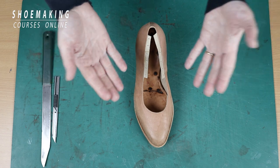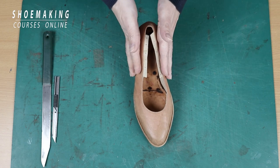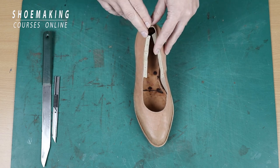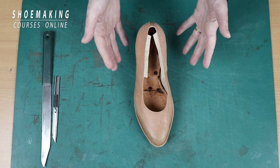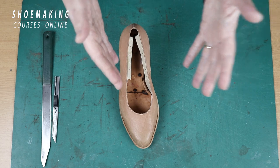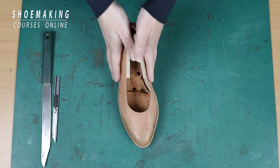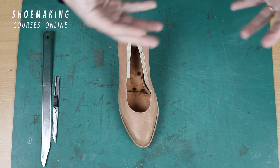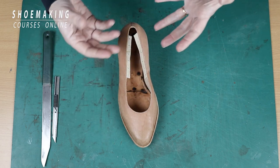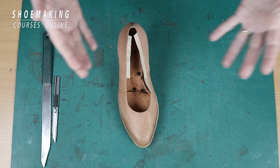That's why we should leave our lining allowance in these parts of our upper on both sides. Also, this approach will help you to last both halves of your shoes identically, because you will place it correctly on both halves of your shoe last — I mean the right and left half of your pair — and then you don't need to worry how it will come out because they will be the same.